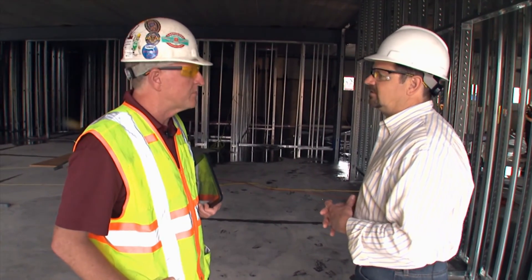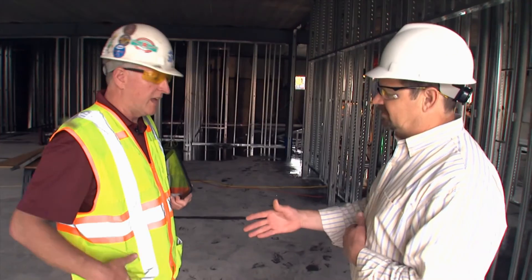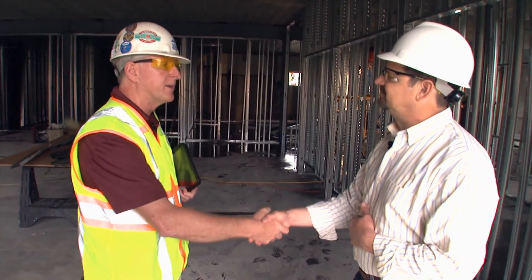Everything pretty much has its application. Absolutely. Well, I appreciate you taking the time. Everything looks great. You're more than welcome. Thanks for coming out.